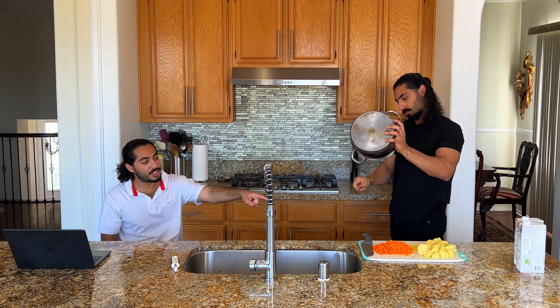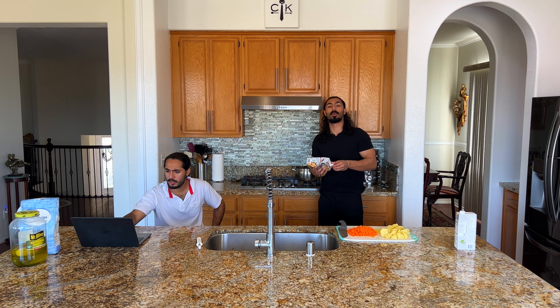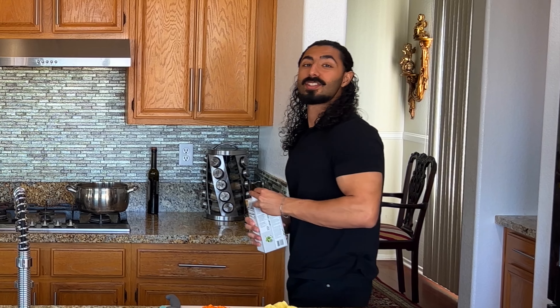Okay, so combine broth, potatoes, carrots, and butter, then bring it to a boil and cook until the potatoes are tender. Dump all that in the pot. We use bone broth because protein — regular chicken broth has no protein in it. Bone broth has protein.